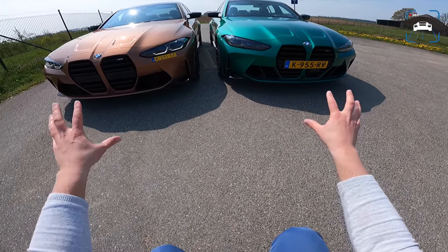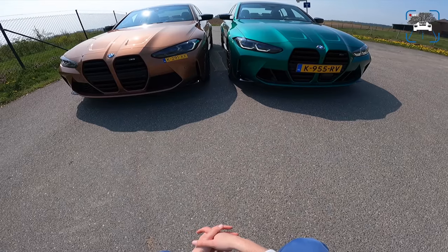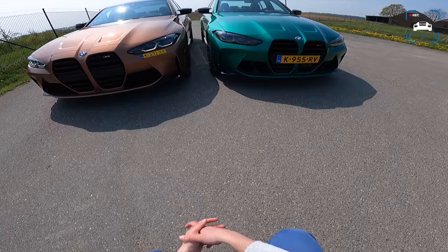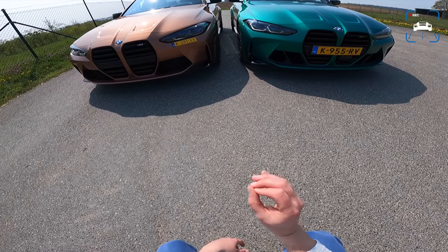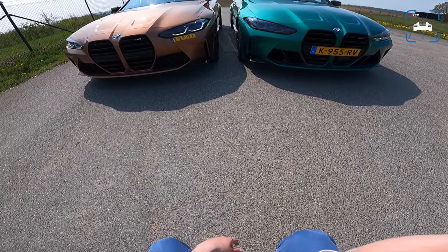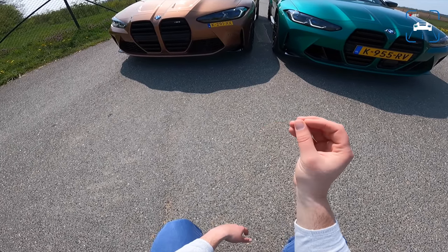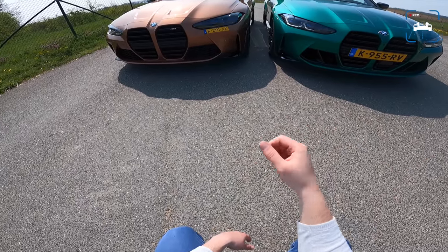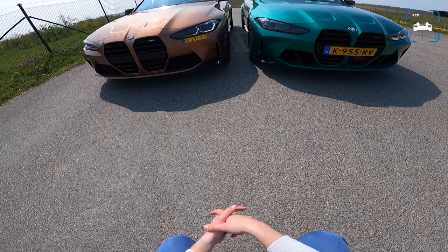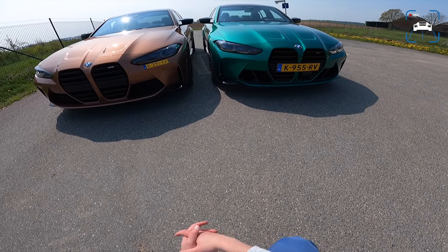These two cars are very, very different. They might look the same, but in the end they really are not. Let's talk about those differences, because there are slight optical changes when you get the competition instead of the non-competition. In some countries you can't even get a non-competition anymore — they ditched the manual in the UK, for instance. I think that's a shame because the manual has a lot going for it, and first of all it's cheaper.